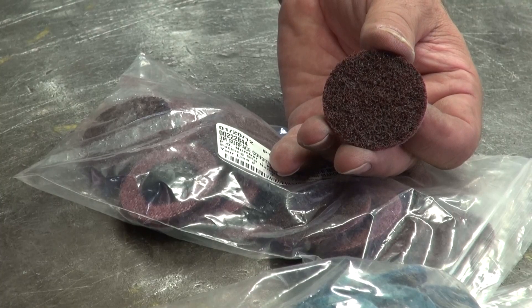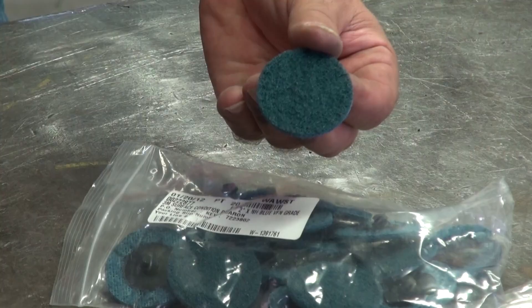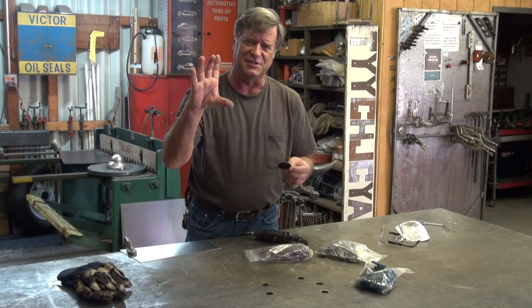It comes in several different grits: medium, super fine, and very fine. Lots of different sizes too, from one inch to two inch to three inch, I think is the biggest I've seen.